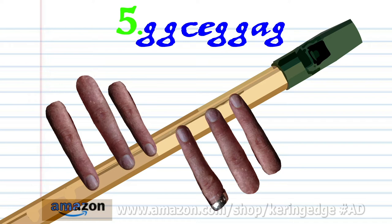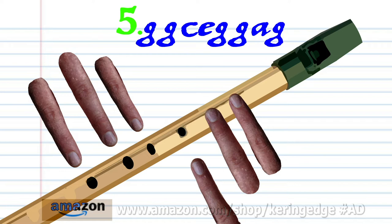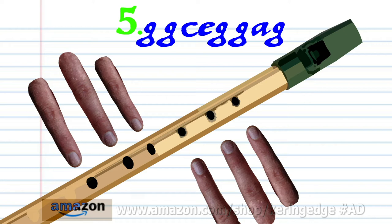Cover holes one to four with fingers one to four and blow a bit harder once. Cover holes one to two with fingers one to two and blow a bit harder twice. Cover hole one with finger number one and blow a bit harder once. Cover holes one to two with fingers one to two and blow a bit harder twice. Practice this until you end up with something that sounds like this.